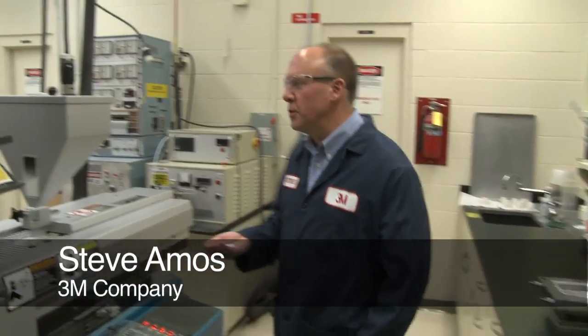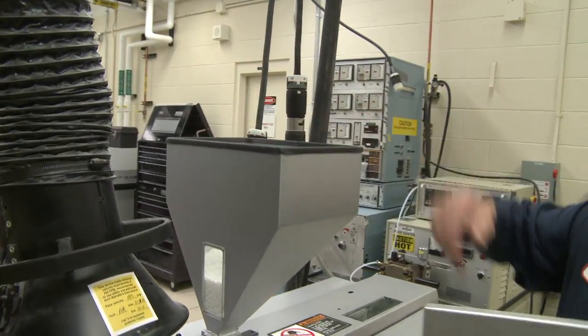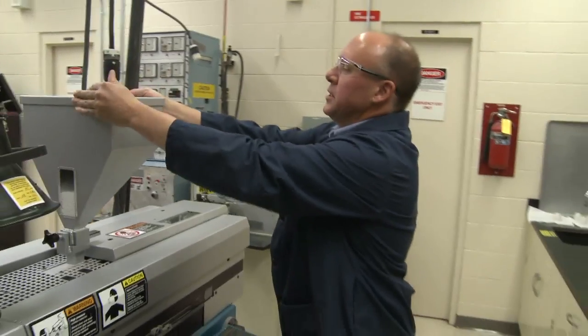We've made the pellets with the glass bubbles in the extrusion process. Now we're going to put these in the injection molder and make some plaques to measure weight differences between material that has talc as an additive and the glass bubbles. We've already injection molded the talc-containing sample and we're going to do the glass bubble containing sample right now. We're injection molding two by three inch plaques that are a quarter inch wide, and we're going to look at the weight difference on a scale between these two plaques.